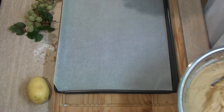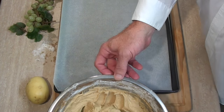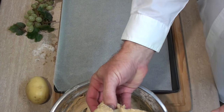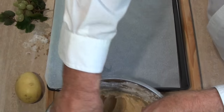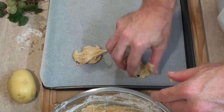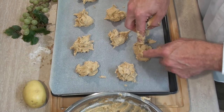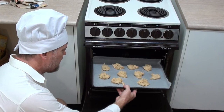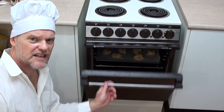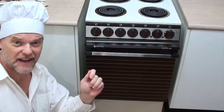Oh no — I put in plain flour instead of self-raising all-purpose flour, but we'll see how they go anyway. Let's grab our tray which I've lined with some baking or parchment paper. We just need to start rolling this up into little balls and throw them on the tray — keep them fairly well separated though.